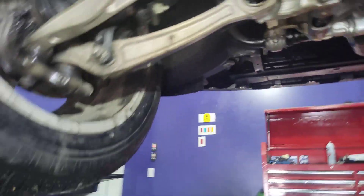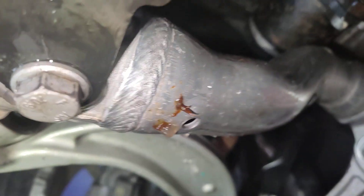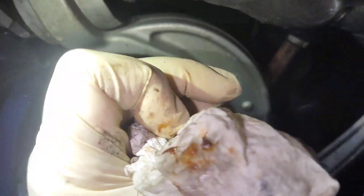Anyway, as I'm looking at this thing it's just shooting grease everywhere, and the car felt a little funny when I drove it. And then I'm seeing grease on this side — you see that? That's grease. Even here, this is all grease.